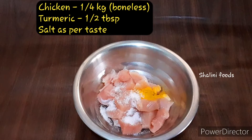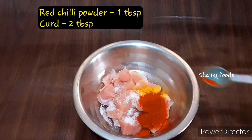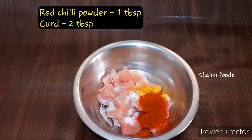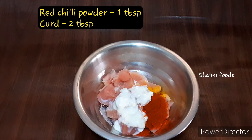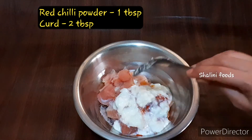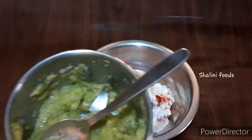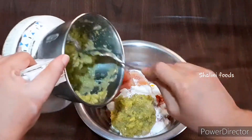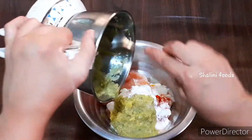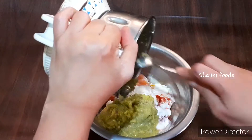Add half tablespoon of turmeric, salt as per your taste, one tablespoon of red chili powder, and two tablespoons of curd. Add the ground masala paste and mix well.